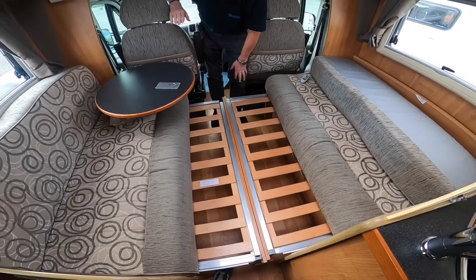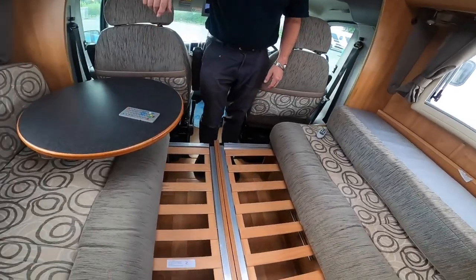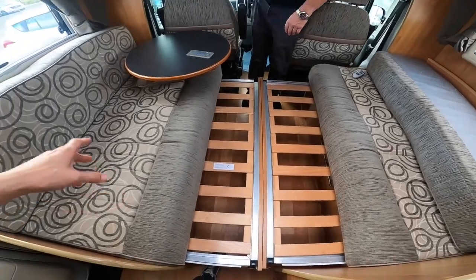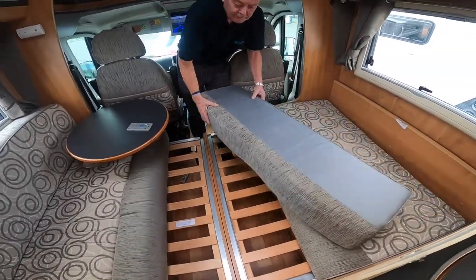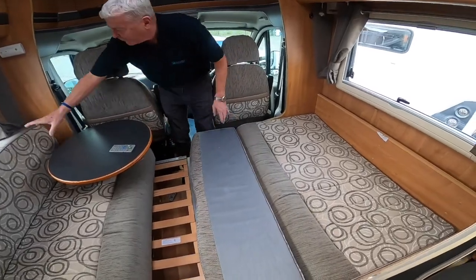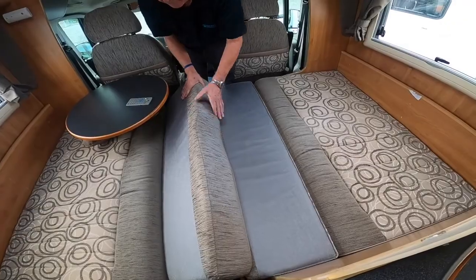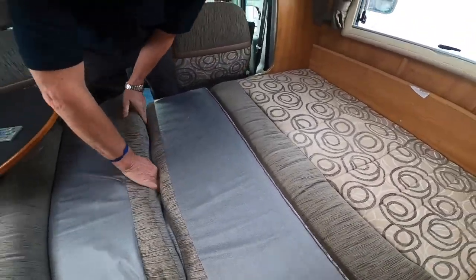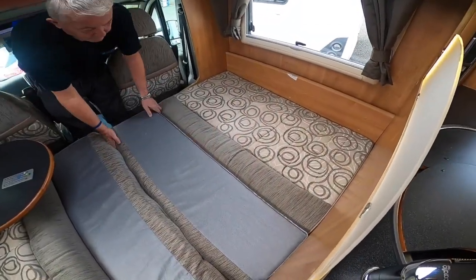In your front lounge, to make the second double bed you've got to pull these out and then put the backrests in the middle to form the double bed. It is quite a tight squeeze but it's designed to be — turn your backrests the other way and you'll get a flatter surface to sleep on.